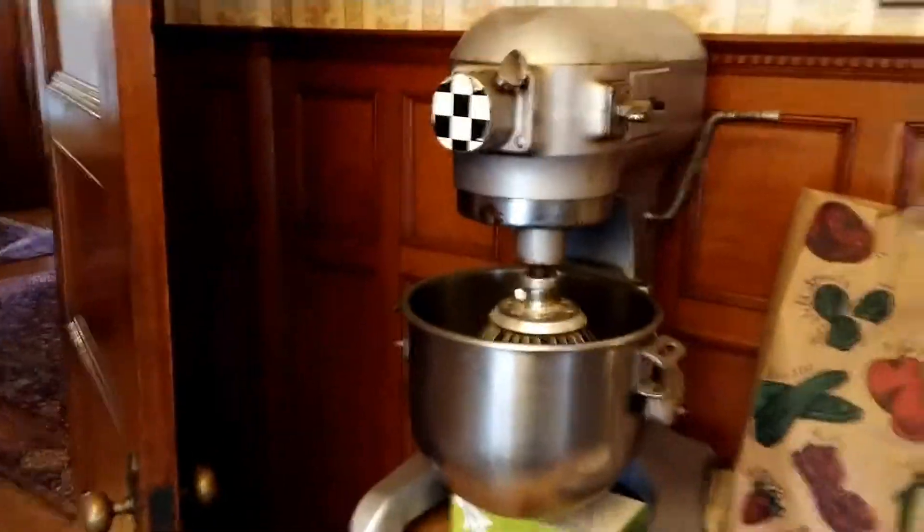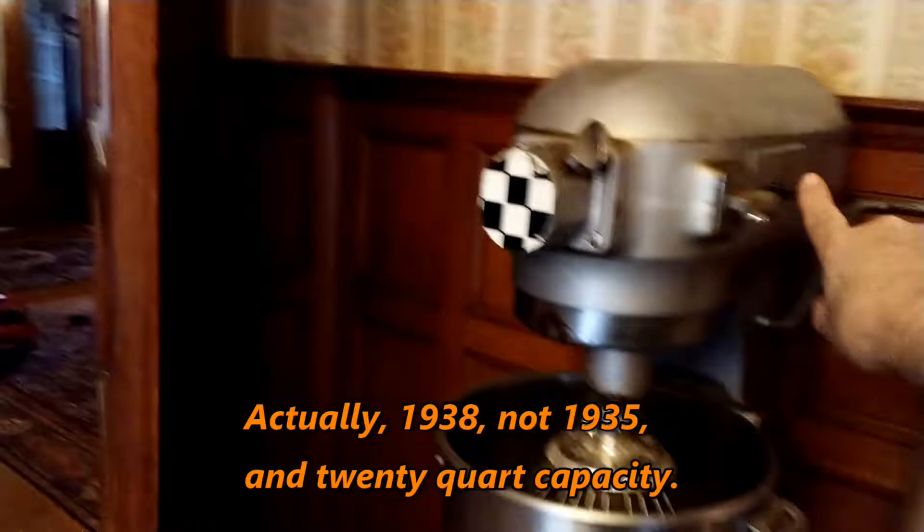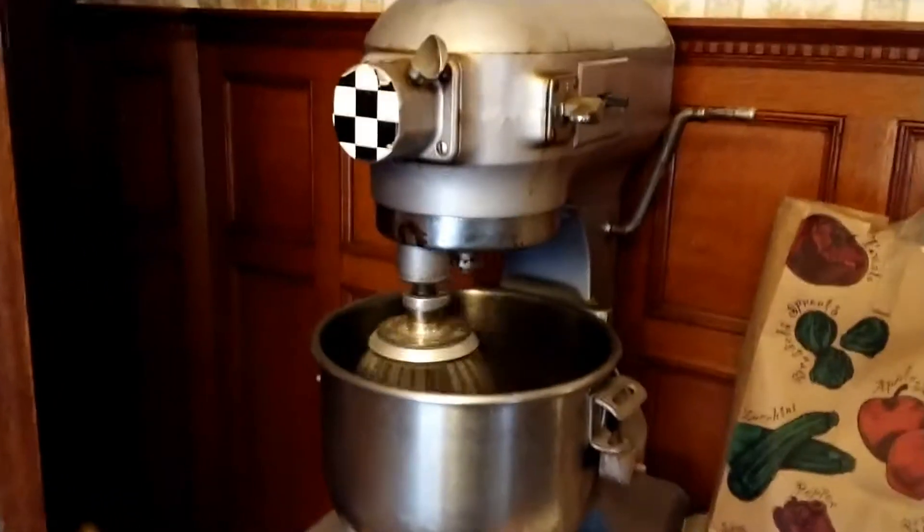Now try and imagine how much of a mess this would make. This was built in 1935 and still works perfectly.